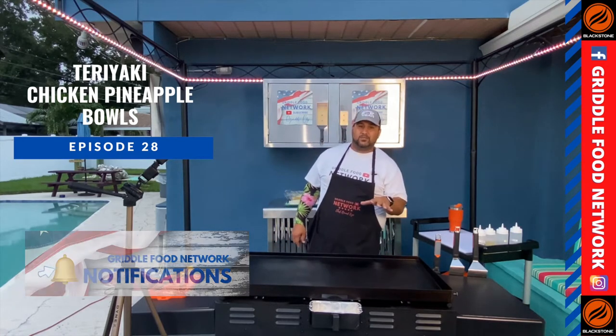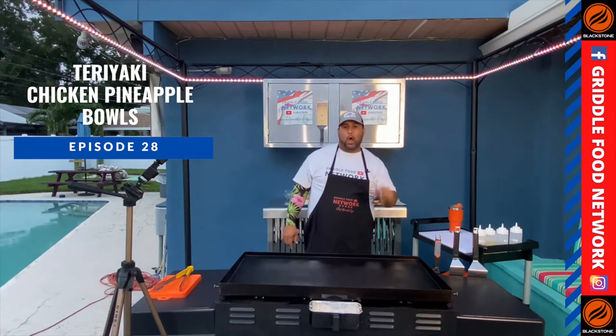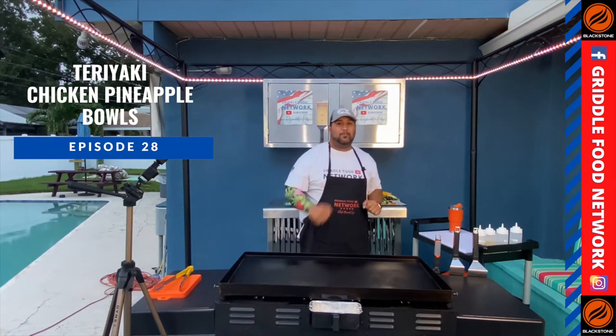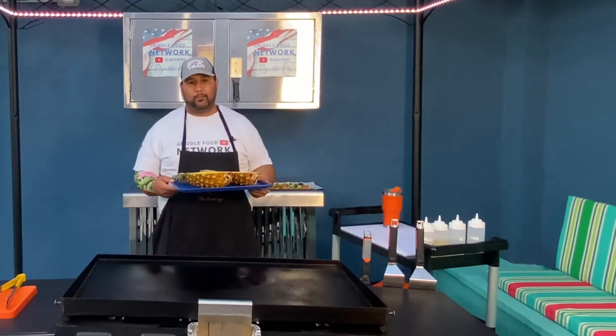On today's episode, we're doing teriyaki chicken pineapple bowls on the Blackstone Griddle. Griddle up! Here are our ingredients for the teriyaki chicken pineapple bowls.